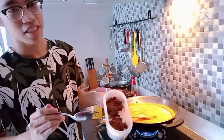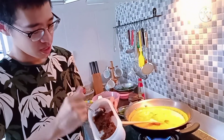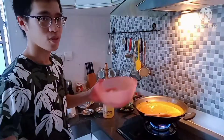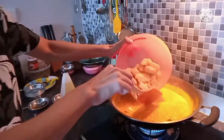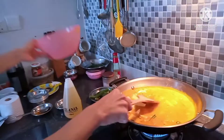Now is the tamarind — about half a tablespoon is good. Now we put in the cut potatoes. Not too small, not too big. Let it boil for a while to make sure it's soft.